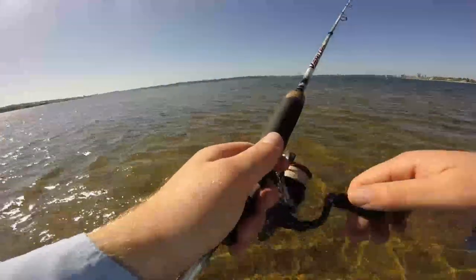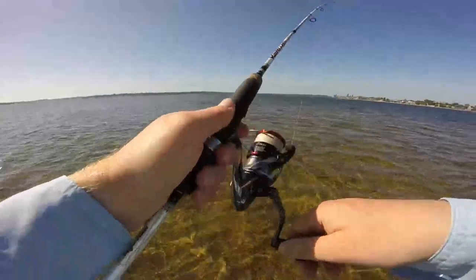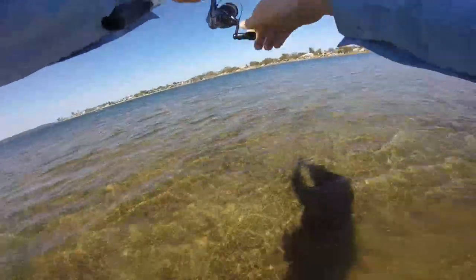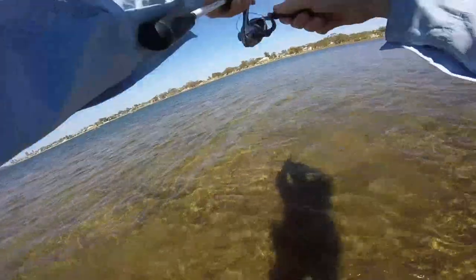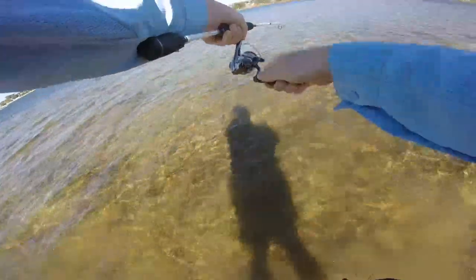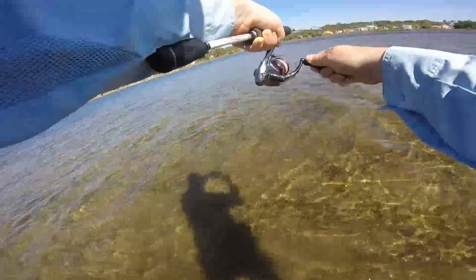I often use soft plastics on the flats, but when I would use one over a hard body is when there's a lot of weed or when I'm fishing a drop off. Where I'm standing at the moment, I'm in probably just over ankle deep water and the drop off is about a metre. This big flatty hit it just on the drop off. The downside of using plastics is all the blowies in the Swan River — you can go through quite a few. If there are heaps of blowies around, don't use S-Factor or other scents.